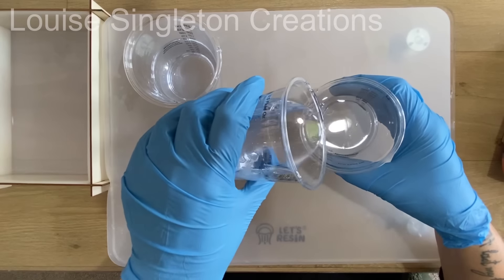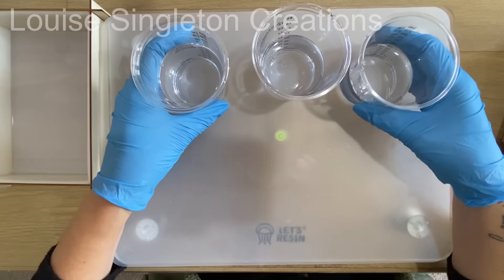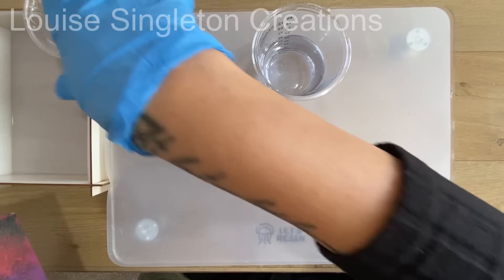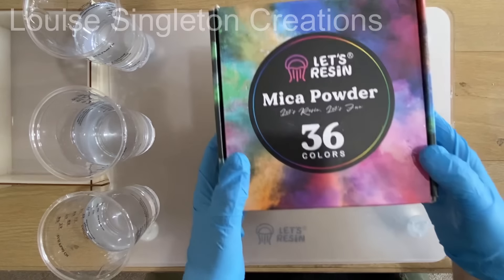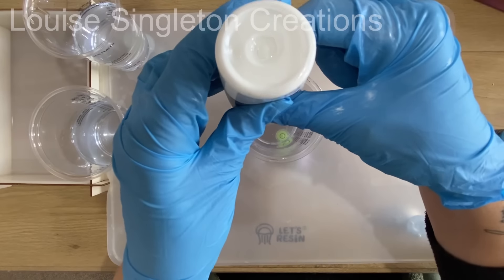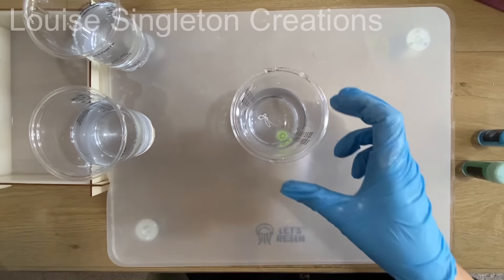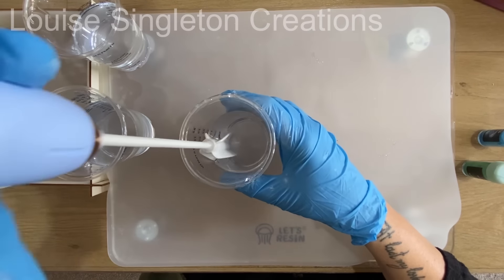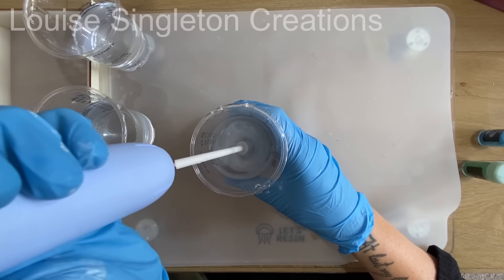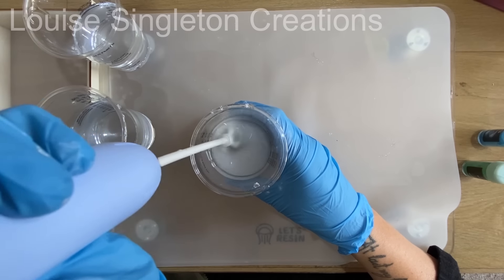You can buy the mixer now, just not the whole stand. Anyway, now I've finished teasing you, it's time to get on with today's project. I've separated my resin into three cups and I'm going to color each one with mica powders from Let's Resin. One of my colors will be white, so I'm trying out the Ocean White pigment also from Let's Resin, which I've never used before. I decided I wanted the background to look like sky and grass.